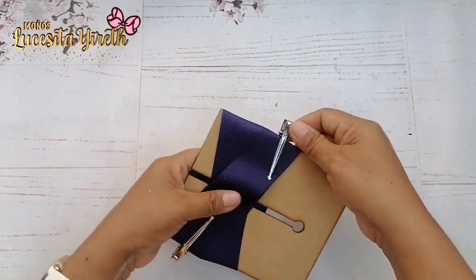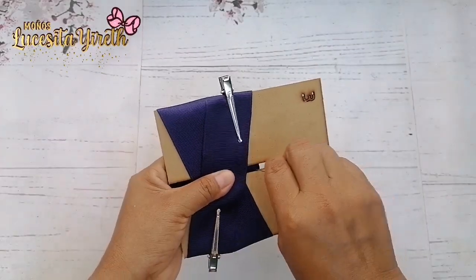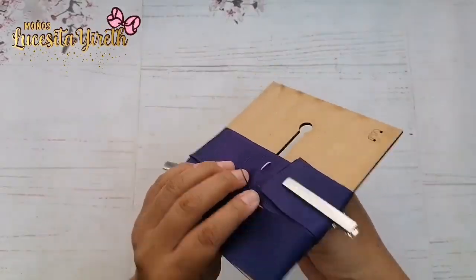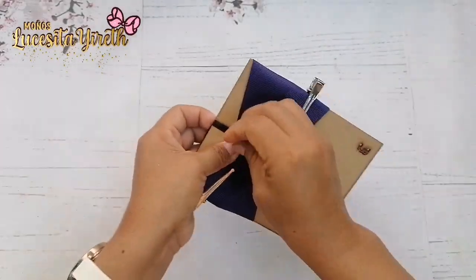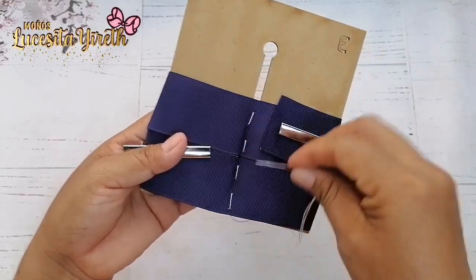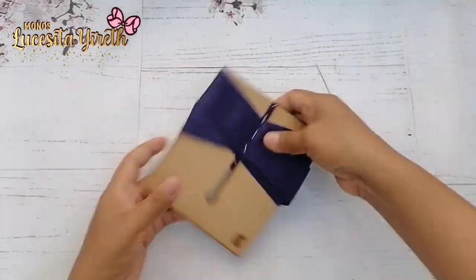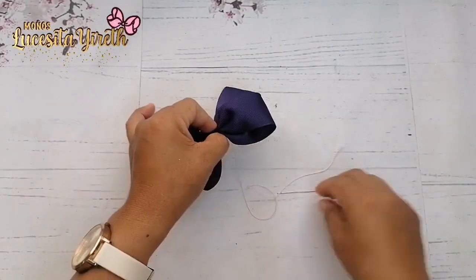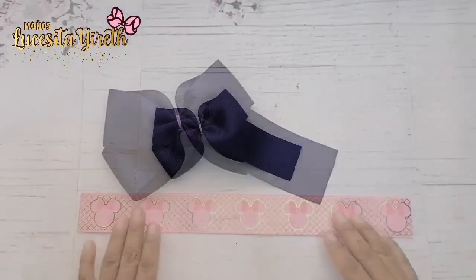En este orificio vamos a estar pasando las puntadas. Recuerden que nuestro listón empezó pasado de la raya de en medio para que podamos estar sujetando todo el listón. Son aproximadamente 8 puntadas las que va a estar llevando nuestro moñito base. Lo sacamos y empezamos a jalar nuestro hilo y dar unas vueltecitas. Una última puntada. De esta manera nos quedó nuestro moñito base, bien práctico, bien fácil.